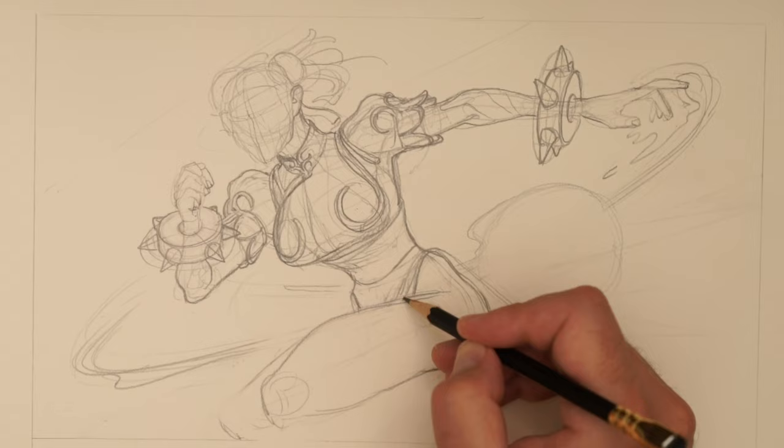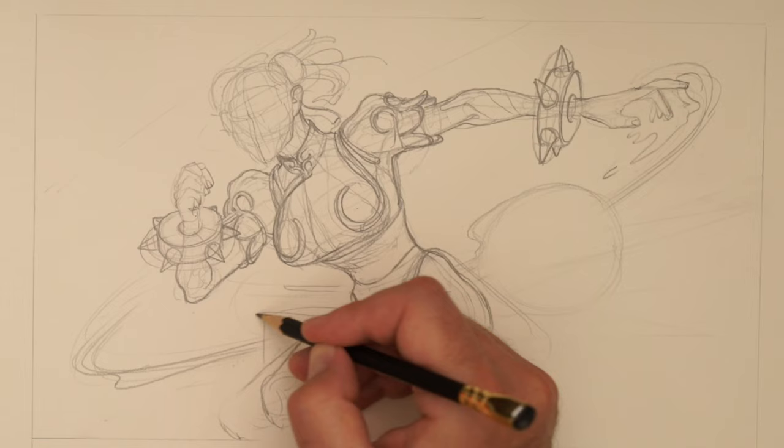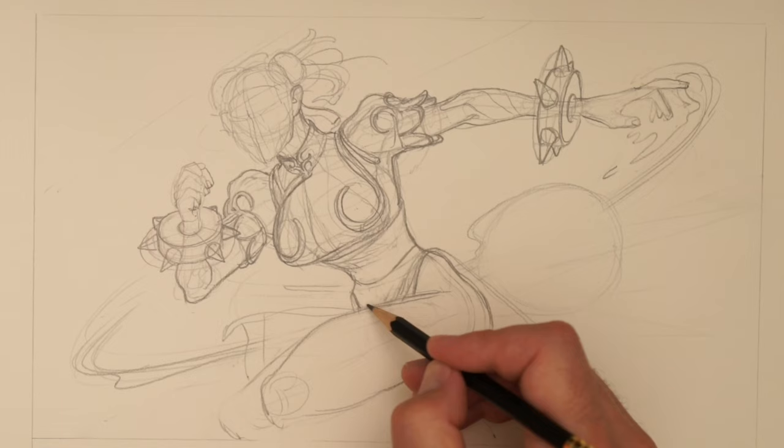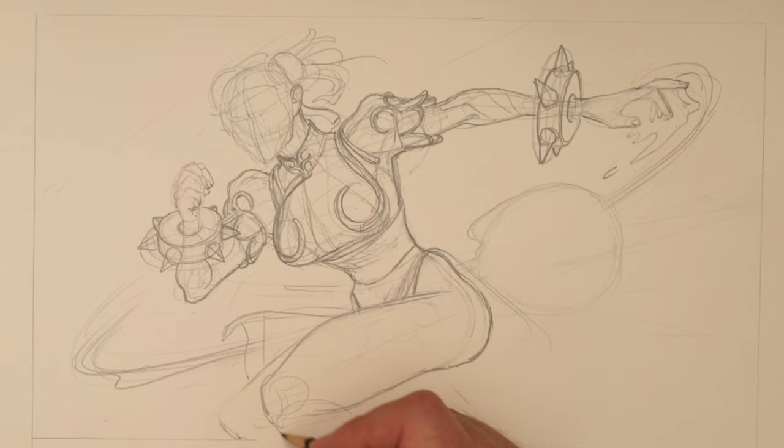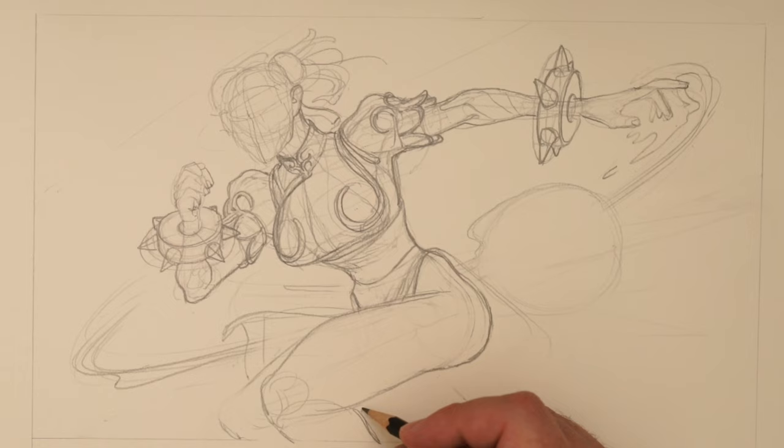What's happening here? I can think about both. Can we create some dynamic movement with this costume? I'm just making stuff up, but I think it can really help.